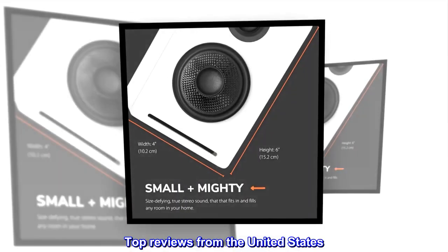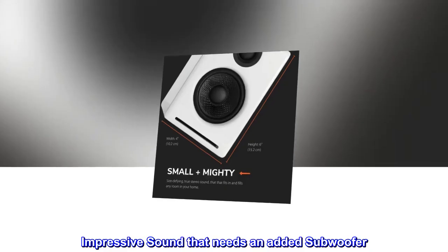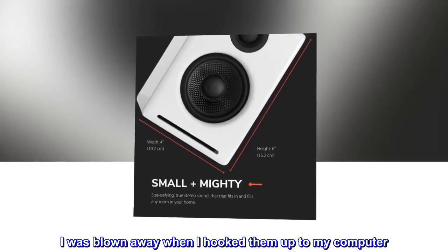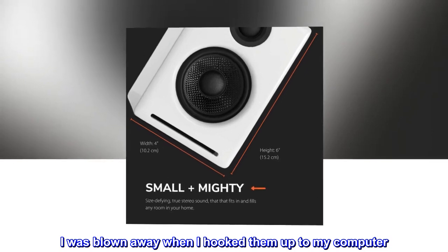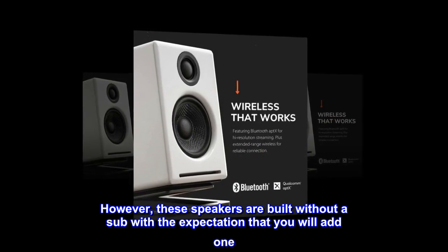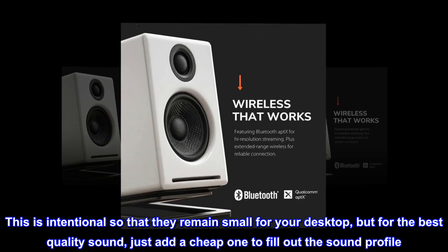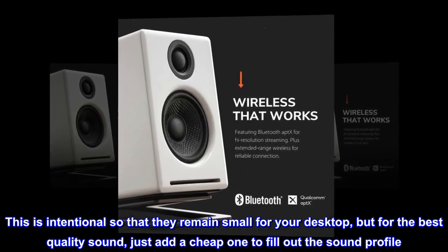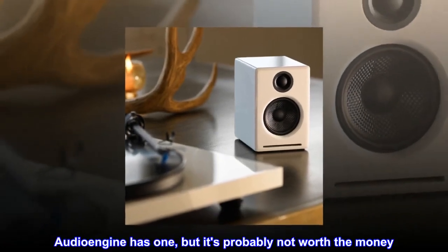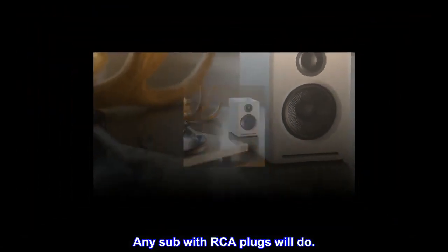Top reviews from the United States: Impressive sound that needs an added subwoofer. The sound quality is impressive — I was blown away when I hooked them up to my computer. However, these speakers are built without a sub, with the expectation that you will add one. This is intentional so that they remain small for your desktop, but for the best quality sound, just add a cheap one to fill out the sound profile. Audioengine has one, but it's probably not worth the money. Any sub with RCA plugs will do.